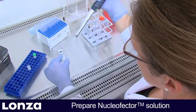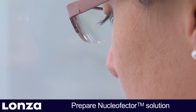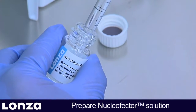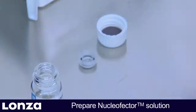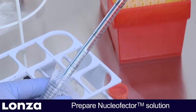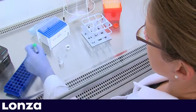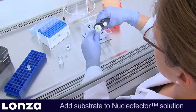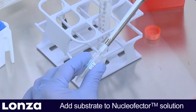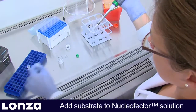Mix well. Once the Nucleaffector supplement is added to the Nucleaffector solution, it is stable for 3 months at 4 degrees Celsius. Transfer the supplemented solution to a fresh tube. Then mix the required amount of Pmax GFP vector or substrate of choice with 350 µL Nucleaffector solution per sample.